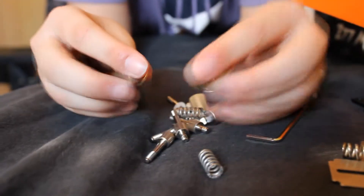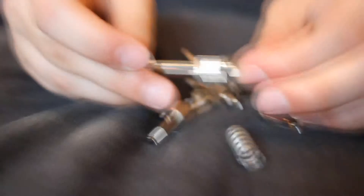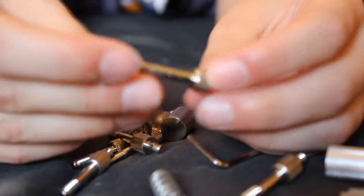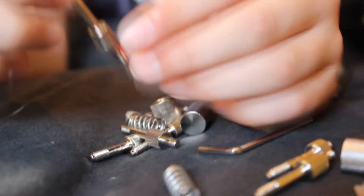We have some nice thumbscrews, as well as the regular mounting hardware and the 2011 mounting hardware, because the 2011 socket has a built-in back thread in the socket itself.